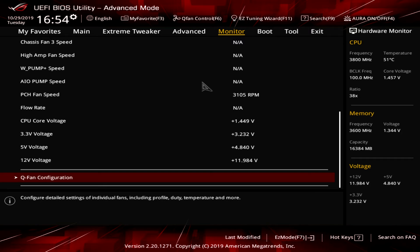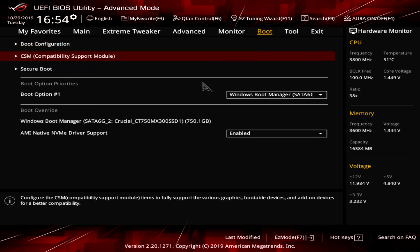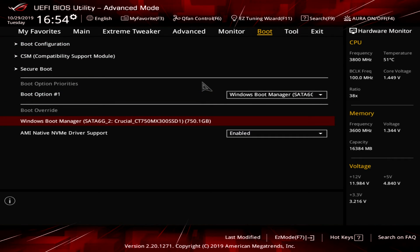Under Boot we have boot configuration, secure boot, boot options, and Boot Override. I always mention this in my BIOS videos — most of you will be installing Windows from a flash drive. You go into your BIOS, enable your XMP profile, and then instead of making the flash drive your permanent boot option, use Boot Override to boot from it just once. When Windows restarts it'll boot to your SSD normally, so you don't have to pull the drive out — it just saves you a step.